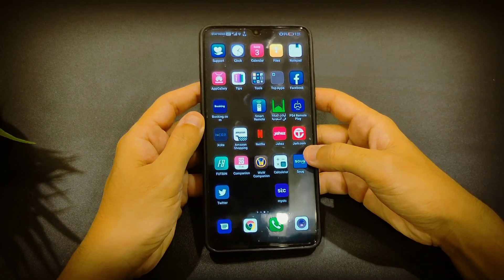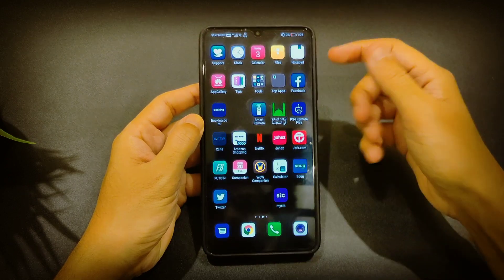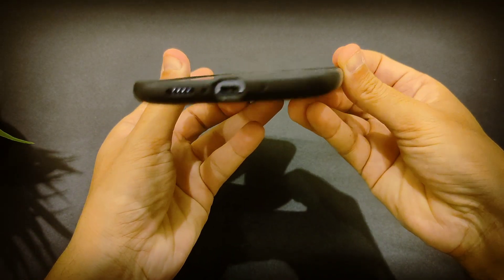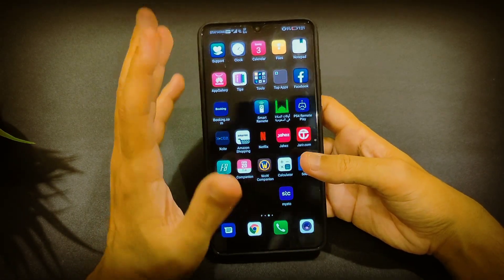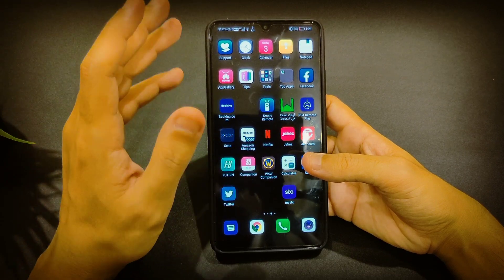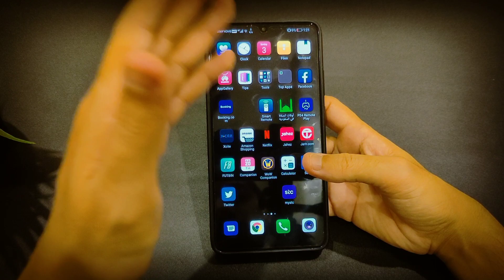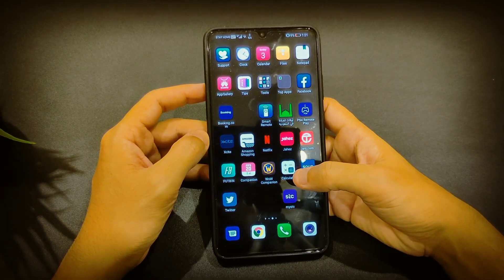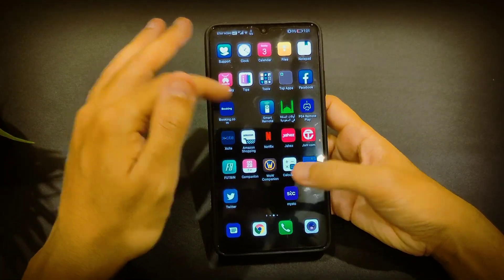One more thing I really enjoy is the speakers. As you can see, it has dual separated speakers with dual amplifiers that deliver very great audio. It's the best phone for audio so far — you can check DxOMark and this phone is at or near the top for audio quality.